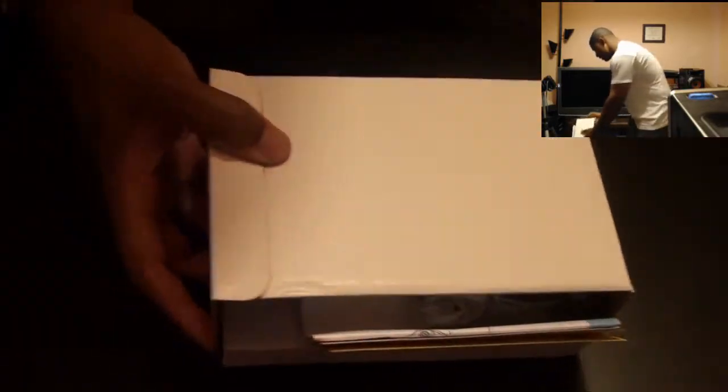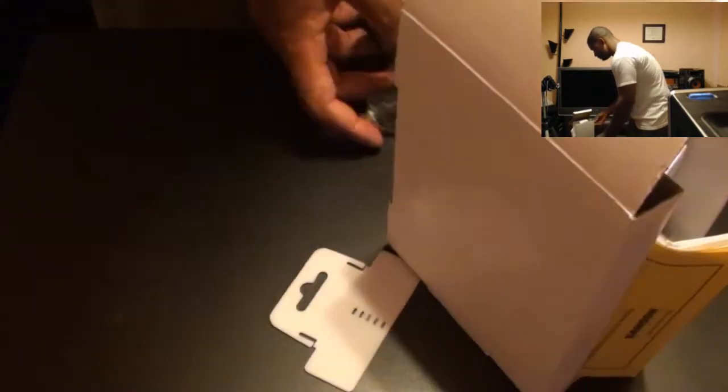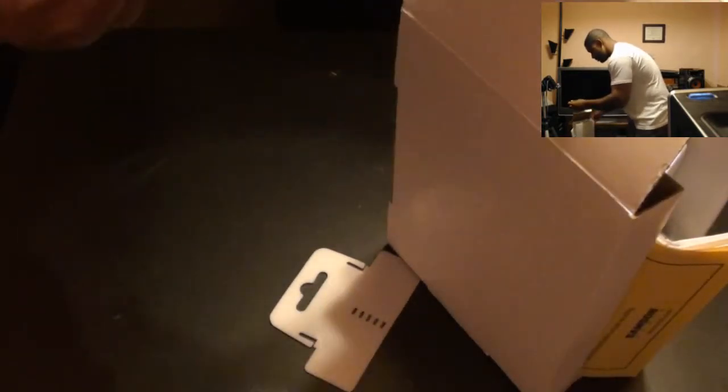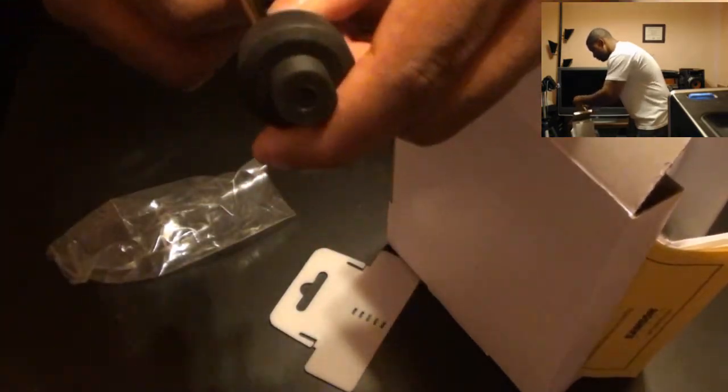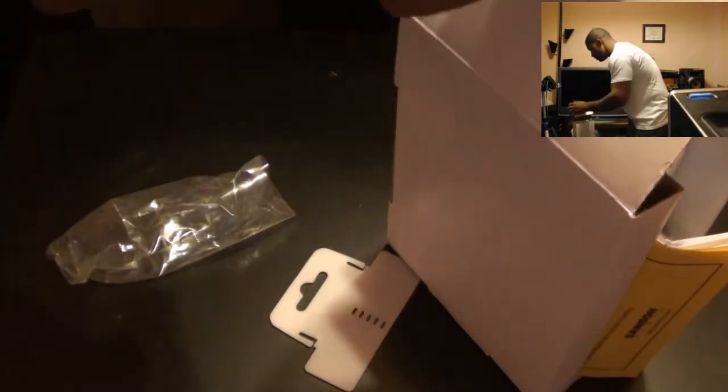Alright, let's put this box aside. Right here — okay, we got the stand it comes with. It comes with the stand, and I kind of... it's a lot stronger than I thought it was going to be.